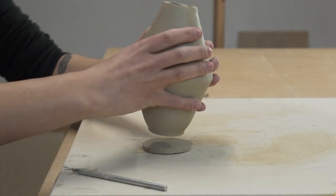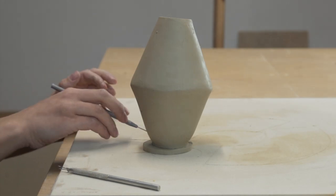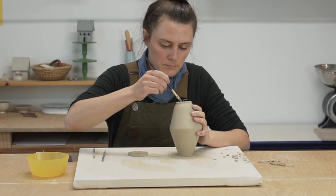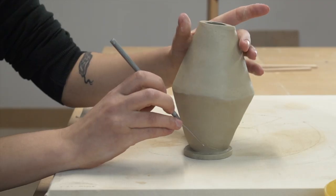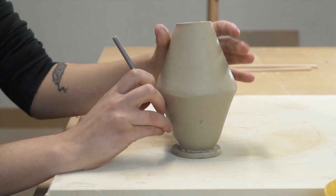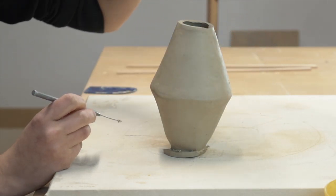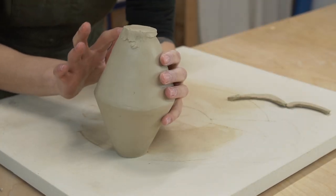Now it's time to add the bottom of the vase — that will be the last piece, template E. You'll notice that template E is bigger than it needs to be. This is actually intentional because you want to attach the piece first before cutting the bottom to size. Use a needle tool to mark where to score, and score both sides before attaching them together. Once the piece is well attached, use your needle tool to cut the bottom to size and blend the seams. Attaching your bottoms this way — attaching first and then trimming to size — is the best way to get clean, straight bottoms, especially on an angular piece like this one.